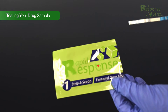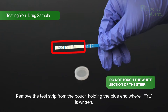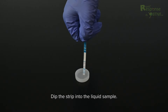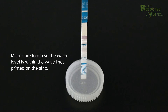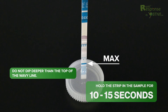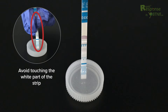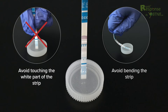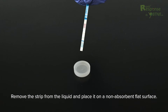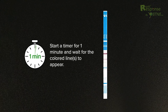Testing your drug sample. Remove the test strip from the pouch, holding the blue end where 'FYL' is written. Do not touch the white section of the strip. Dip the strip into the liquid sample, making sure the water level is within the wavy lines printed on the strip. Do not dip deeper than the top of the wavy line. Hold the strip in the sample for 10 to 15 seconds. Tip: dip the strip vertically, avoid touching the white part, and avoid bending the strip.